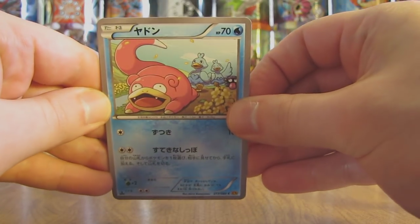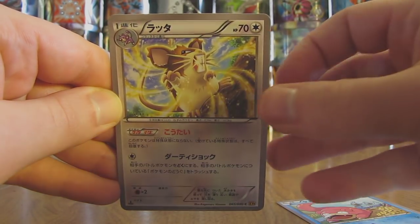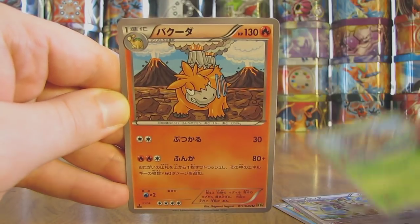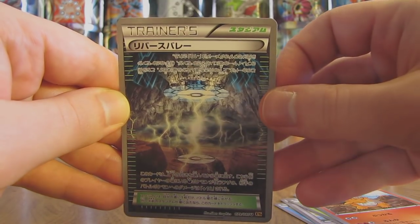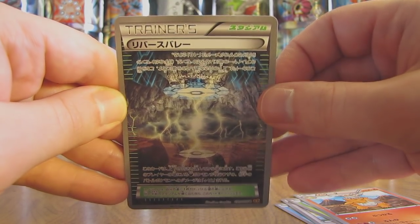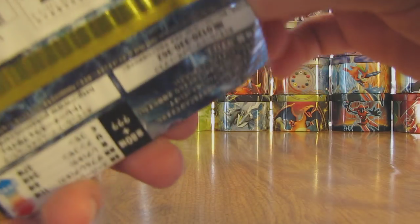Talking about Slowking — here is a Slowpoke again. Next up is Raticate. Seedot. There is a Camerupt. And finally that Full Art Trainer card which is called Reverse Valley — second time I've pulled the Reverse Valley out. On to the next pack.